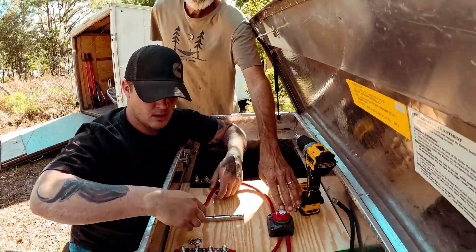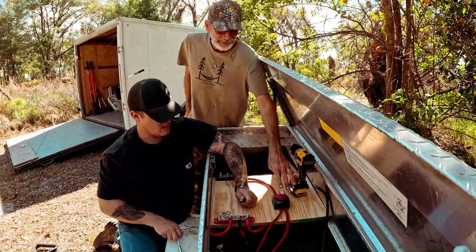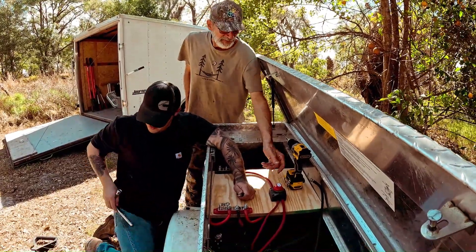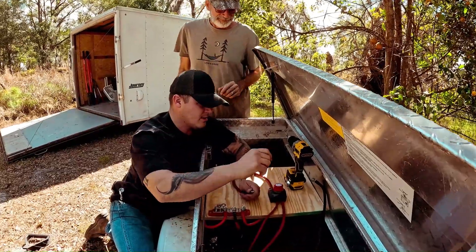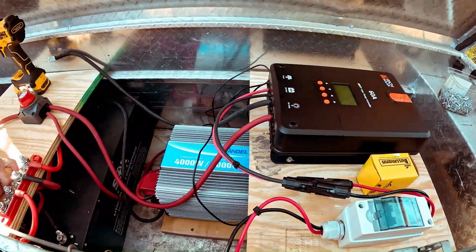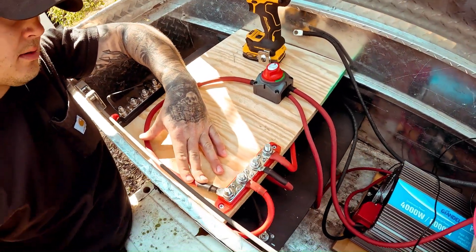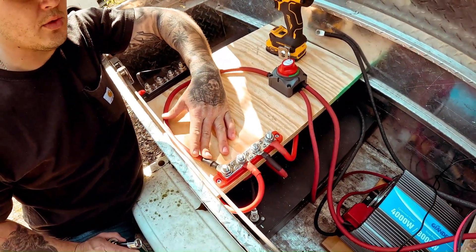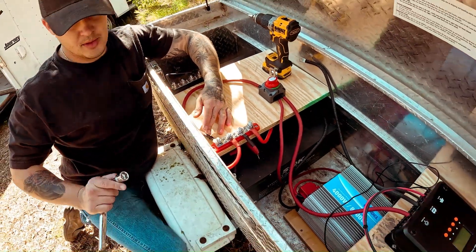This is a disconnect switch which will completely isolate both the charge controller and the inverter from the battery bank. Flip of the switch and the entire system shuts down. Just making sure the wiring stays away from ground wires as much as possible and doesn't come close to the side of the metal box.